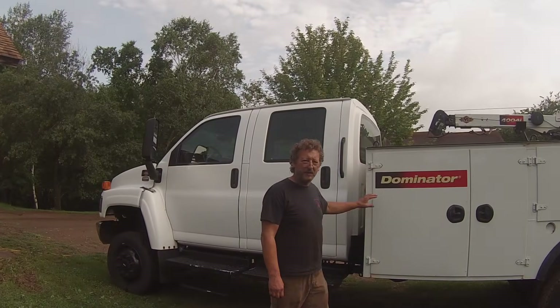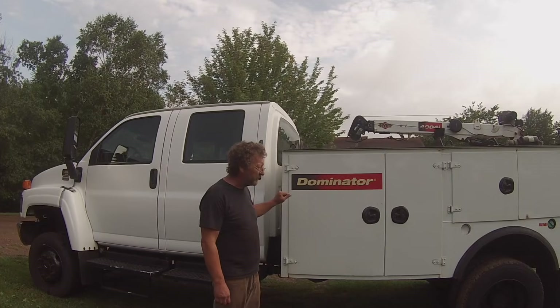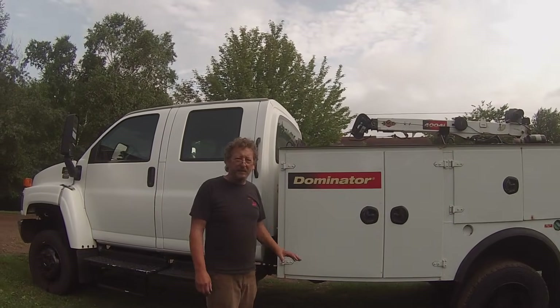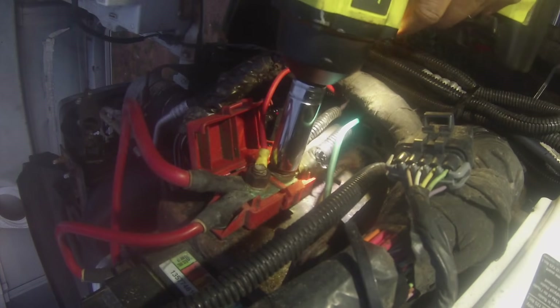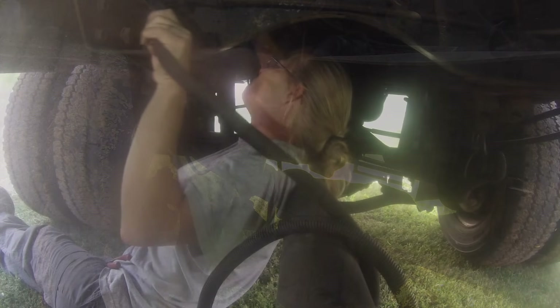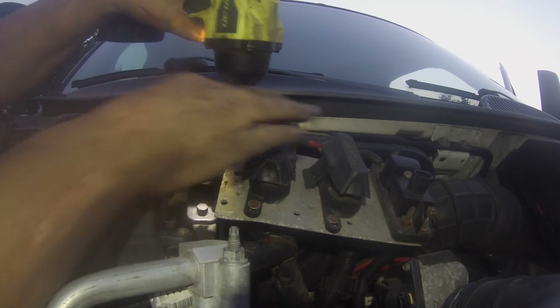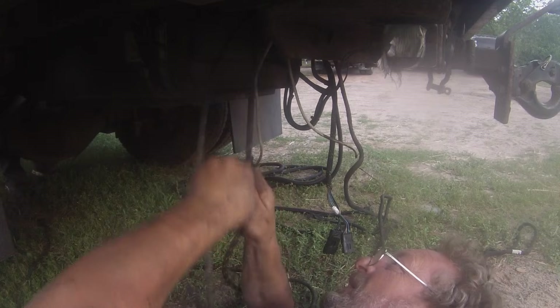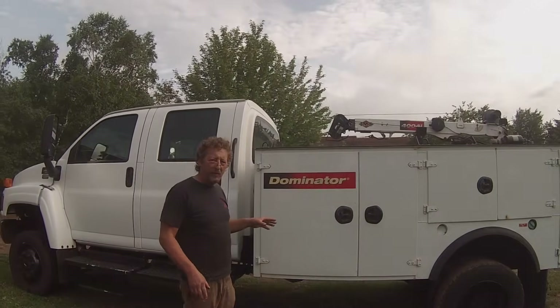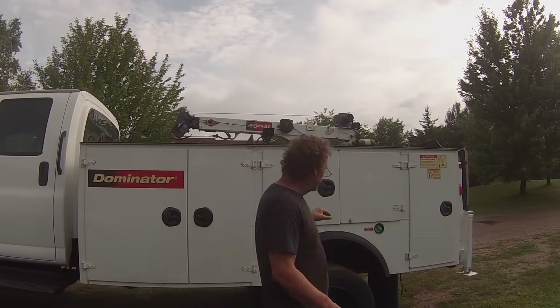Hi there, welcome to BSF Recovery Team. It's time to take the dominator bed off so we can turn this into our new trailer hauler. Last night, Seat Cover and I undid all the wiring, so that's all done. What we have left is the fuel filler neck and the mounts that hold the box on.